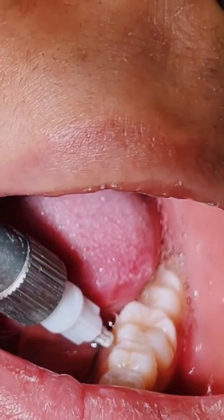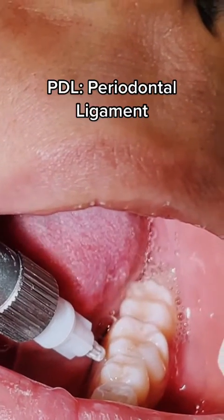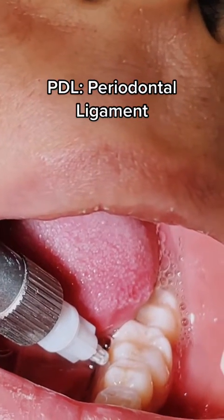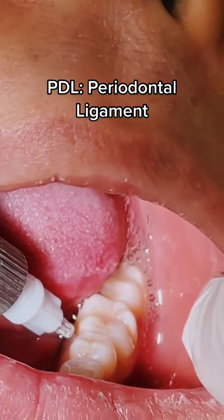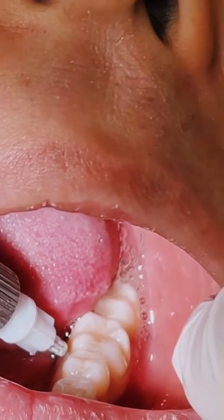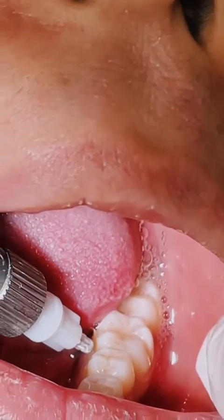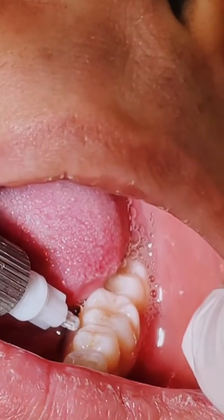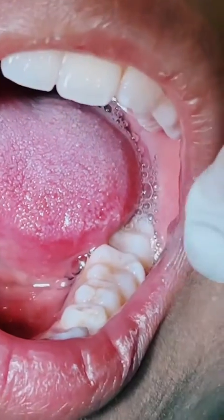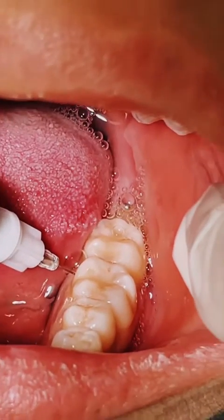Get a little bit more anesthetic in there, and once you get a little bit of anesthetic into the PDL you can go ahead and go a little deeper into the PDL and the inner proximal. Then they stop feeling it — you'll hear that click. Open. See how I'm able to get in there? I was in there pretty deep. I'm gonna go to the other side and drop a little bit.